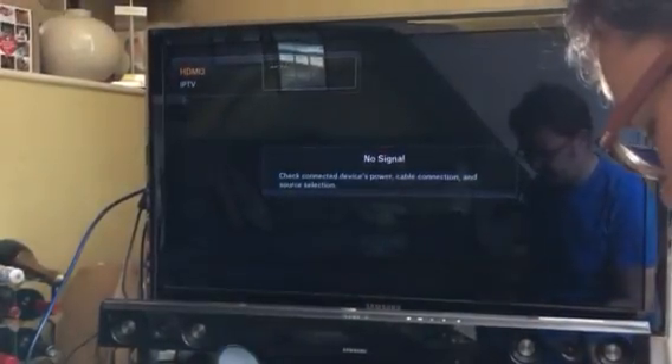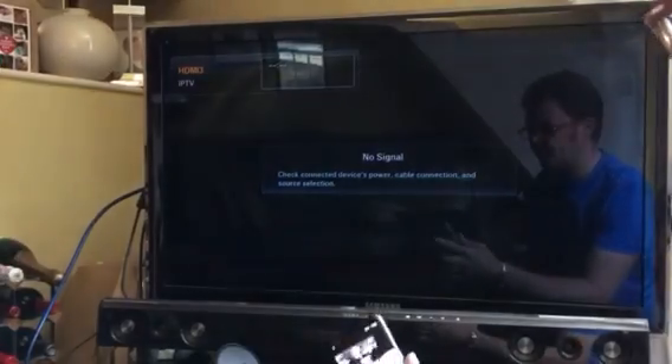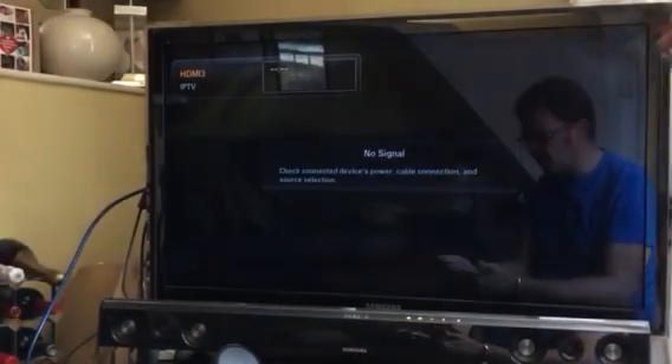Hi guys, I just want to make this quick video. I've got a Samsung S8 here and a Dex dock. Just make sure it's unlocked and then stick it in the dock, connected to a TV through HDMI.